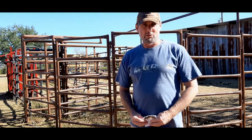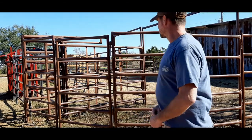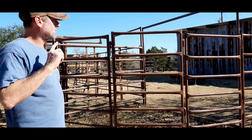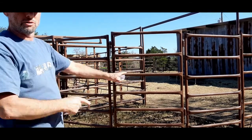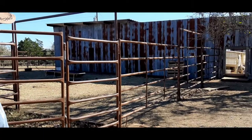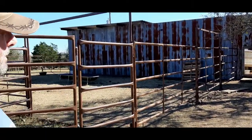So I thought I'd just do a real quick update video. On the side, we've got two 12-foot panels and one 10-foot walkthrough door — so one 10-foot gate and two 12-foot panels — making it 34 feet wide.